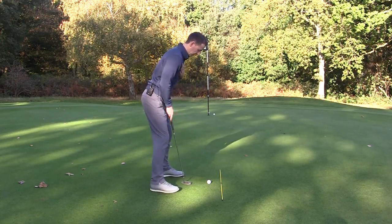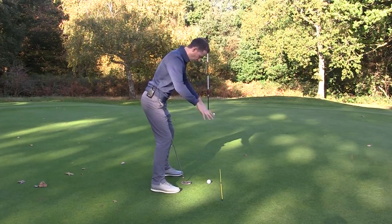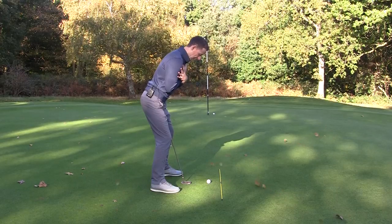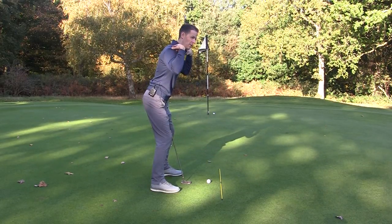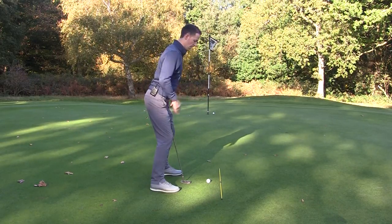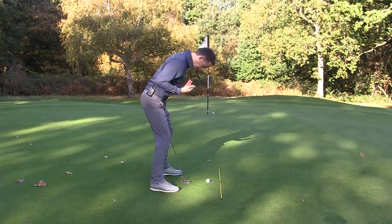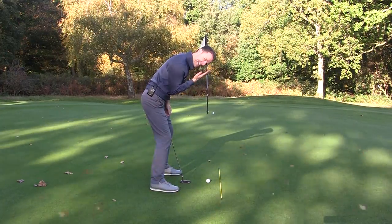An alignment rod can really help with this - practice standing very very square on to your target. What we're going to do is get our head much lower here, rather than it pointing at an angle. Move it down so it goes very very low - almost imagine you're going to be eating pie. So when you're over the golf ball you've got a low center of gravity and you're nice and still.